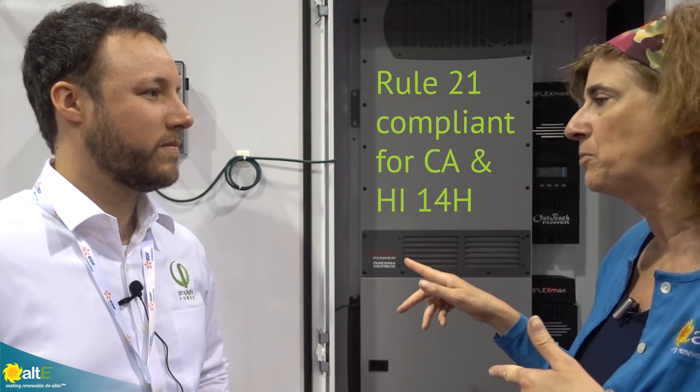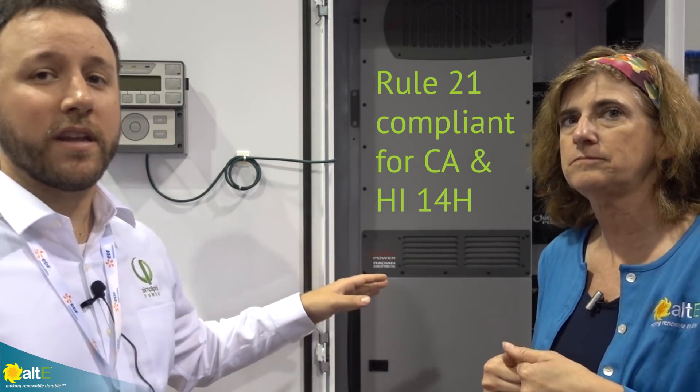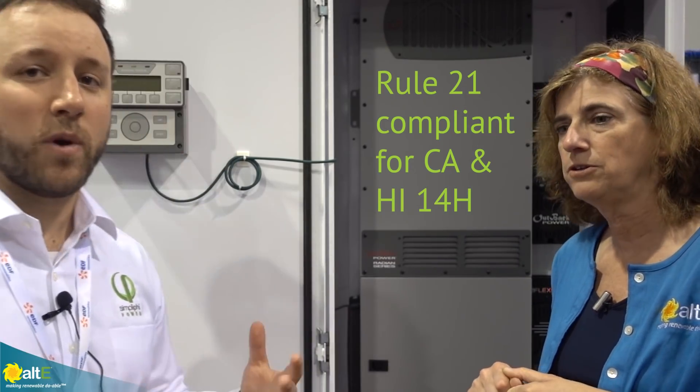Is this unit Rule 21 compliant for California? Absolutely — this full entire unit is all Rule 21 compliant for California installation, as well as fits into Hawaii's interconnection as well.